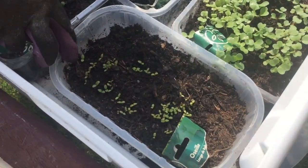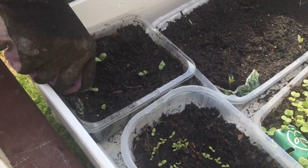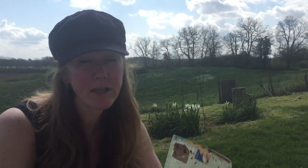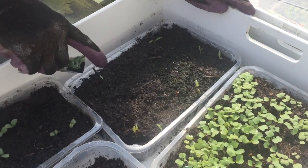This is sorrel, which is part of the dock family - a really nice aromatic leaf that can go into your salads. These are borage. Borage is a really important plant in the vegetable garden because it's very beautiful and it attracts bees, which are your pollinators. You really want pollinators in the vegetable garden just as much as your vegetable plants - it's a symbiotic relationship. You can also harvest some of the flowers, put them in ice cubes, and freeze them - they're really pretty in your gin and tonic later in the summer.